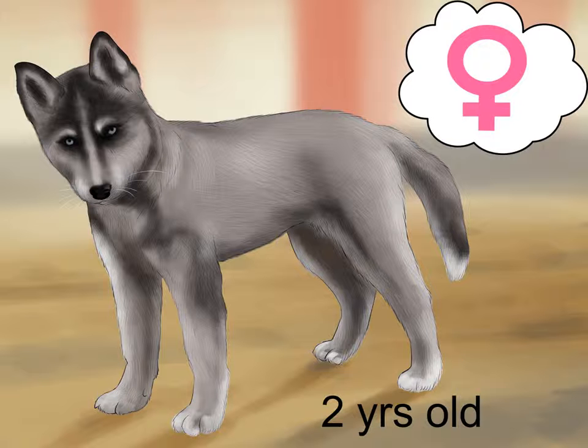As with any dog, breeding huskies is a serious undertaking and should not be taken lightly.